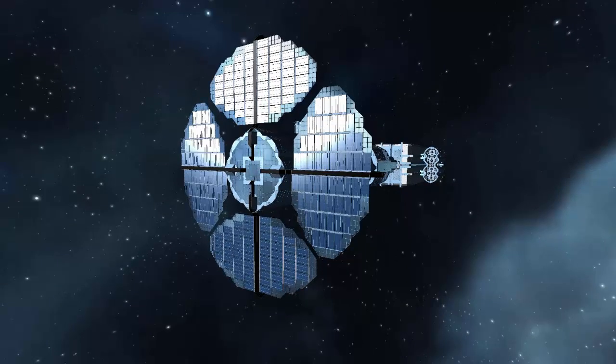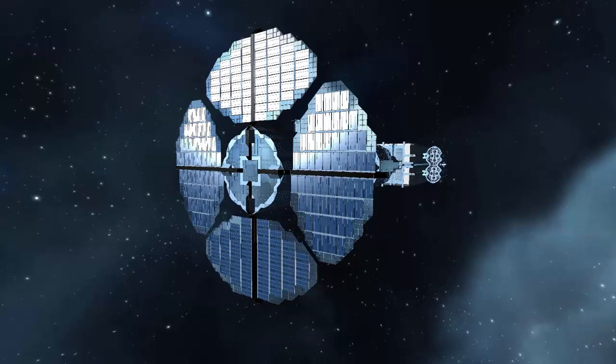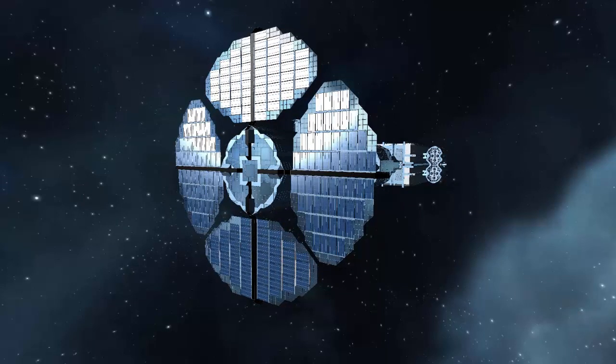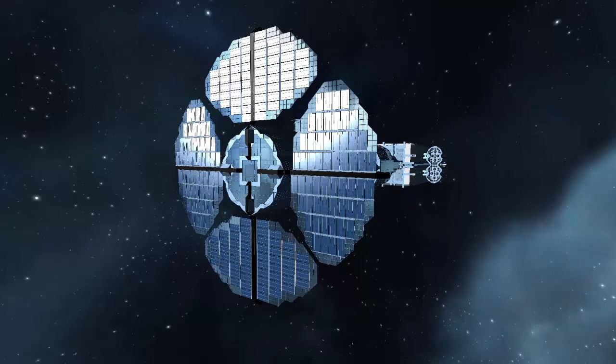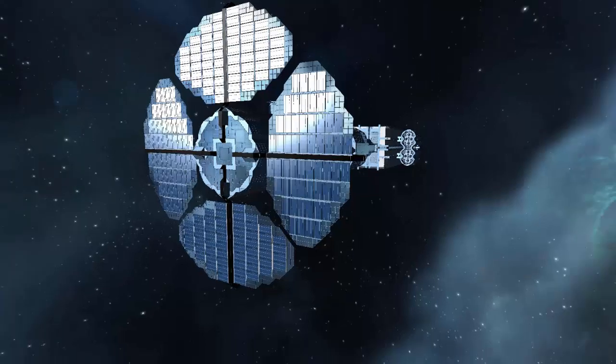I'm going to do a lot of cut scenes because it's going to take forever to move anywhere on the ship. Here we are on the front — we have four solar panel sections, and in the center is where the cockpit is, right in between that little marked-out square. All the solar panels are surrounded in glass to give it a nice smooth shape instead of just jagged edges.